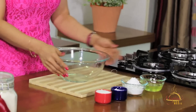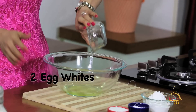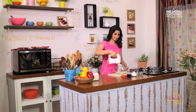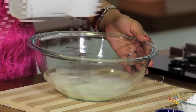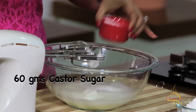We'll take a big bowl and add two egg whites. We need to beat it with the electric beater. Start beating it until it forms soft peaks. Then, slowly, we'll add sugar — 60 grams of castor sugar.